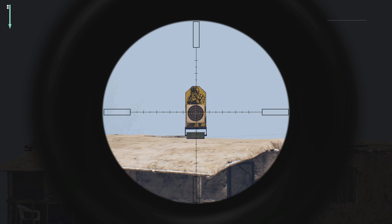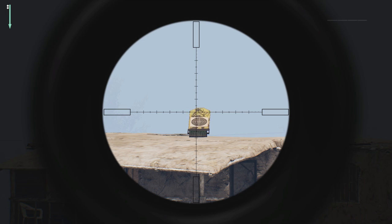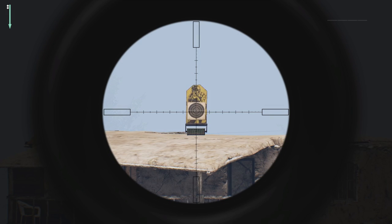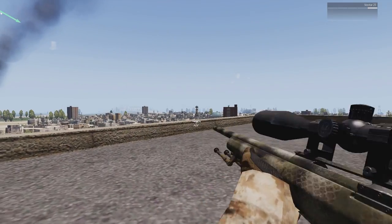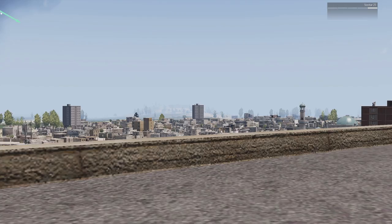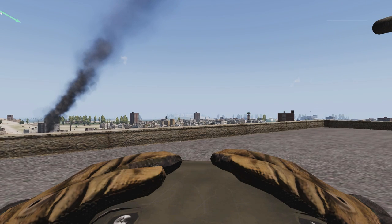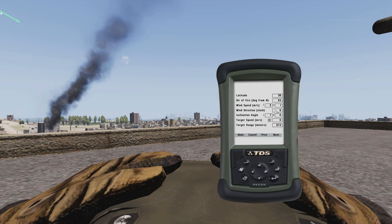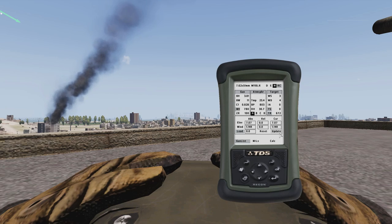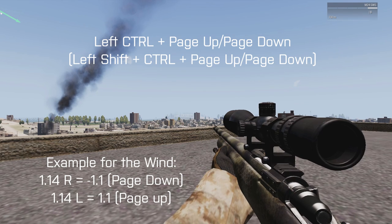Don't worry, there are going to be more targets. That was easy, so let's find a new target. Again, using your Vector-21, simply update your ATRAG and adjust the windage. Keep watching the green arrow as you're turning around because the wind is now blowing in a different direction. Now we have to adjust the wind knob as well — you can do this by holding down Left Control and Page Up or Page Down.